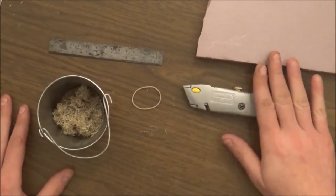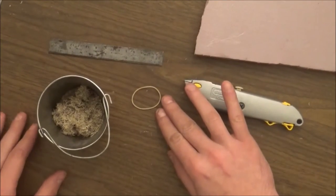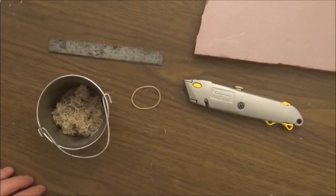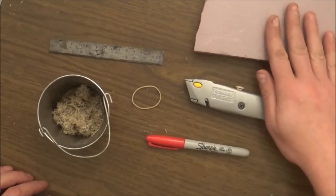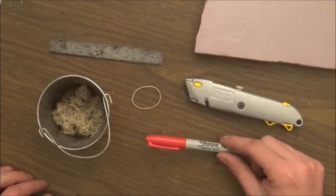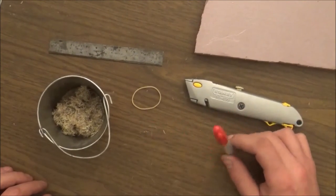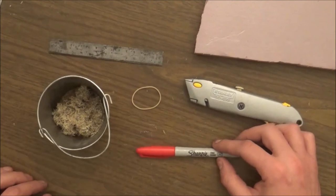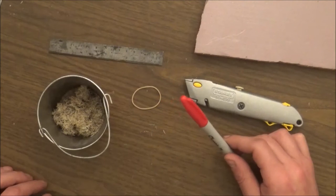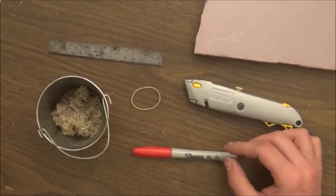So you got your knife, your foam, your ruler, your rubber bands, and you always want to have some sort of Sharpie to mark your foam or any other kind of marking. I guess you could use a pen. Try not to dig too deep in most cases unless you want that look, but really digging deep doesn't matter here because you'll cut these out.